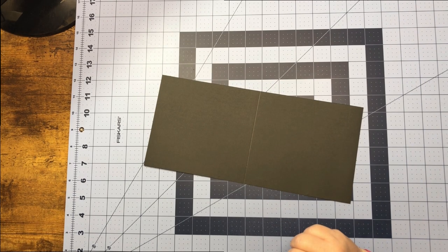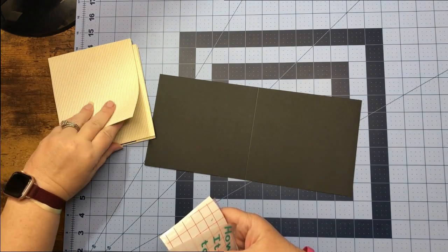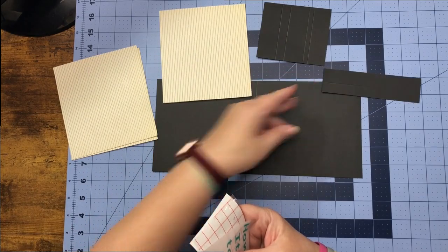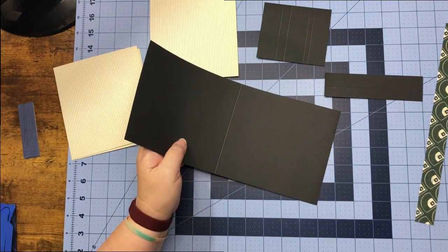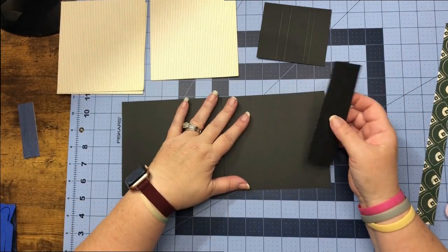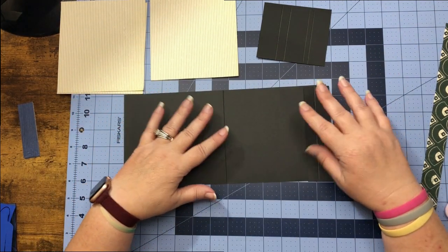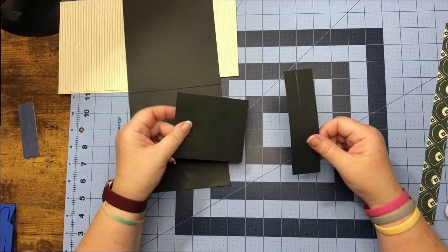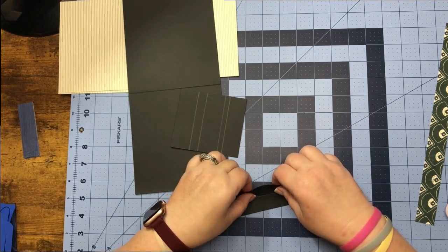Now that we are at the craft table, what we're going to need is our card base, our pretty pieces of paper, and our pieces for our closure. What we can do is go ahead and work our score line for our card base. The reason I didn't connect this piece like our other closure is because I want the card base to be a little bit bigger, so we're just going to add the pieces here. These are the pieces we'll need to make our little closure, so let's go ahead and work on this piece with the one score line.